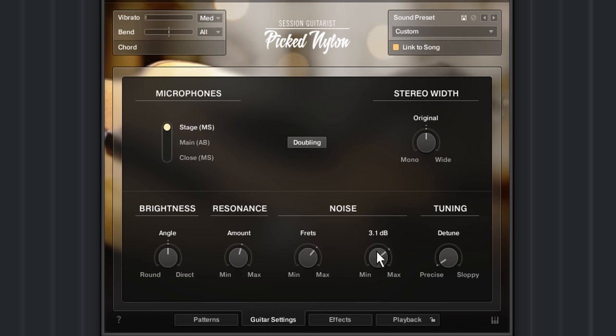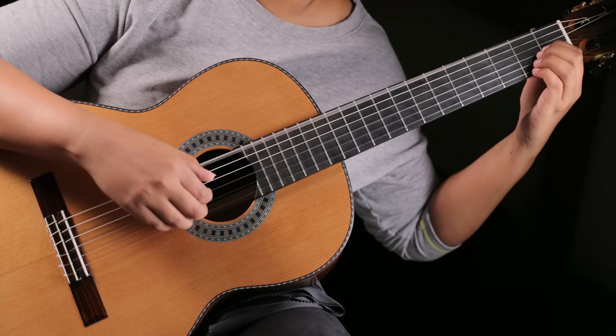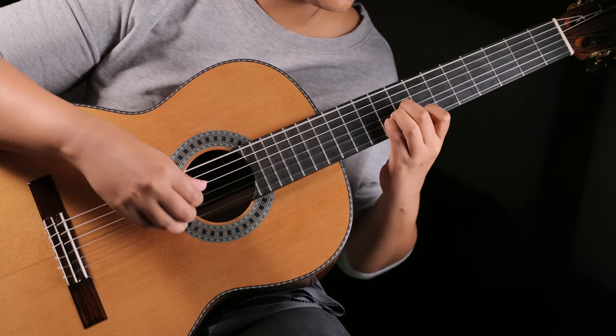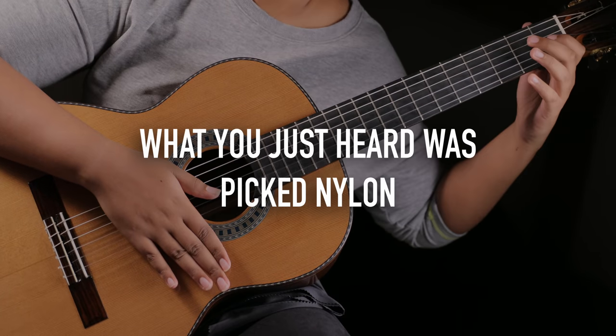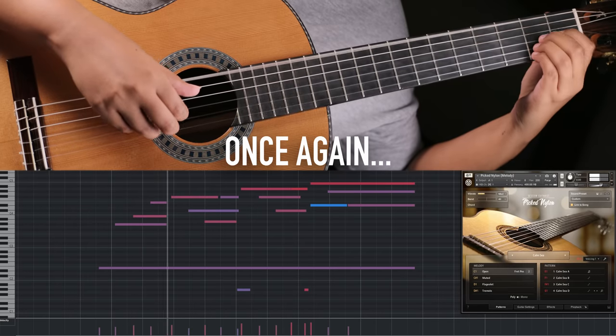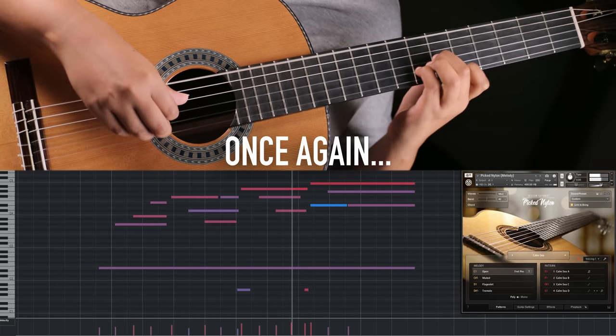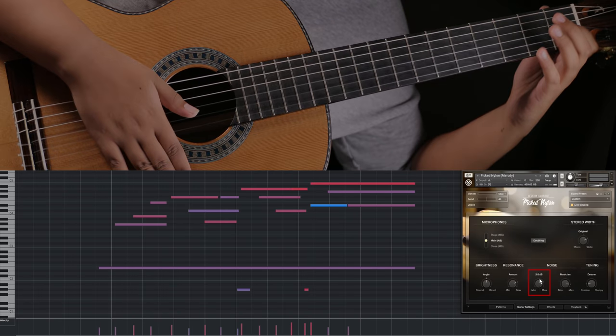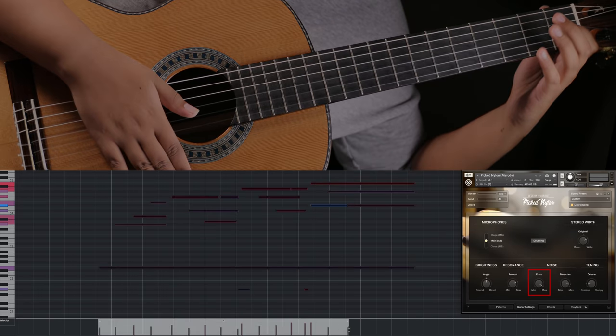The musician control adds in breathing sounds and noises of the guitarist's movements, which are always audible on recordings of real guitarists. Let's turn it all the way up and play very soft notes to hear the new fret noises.